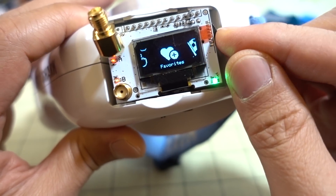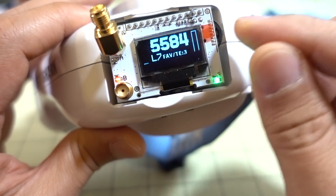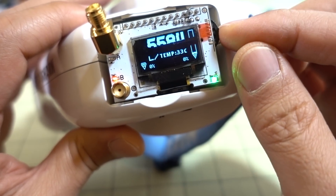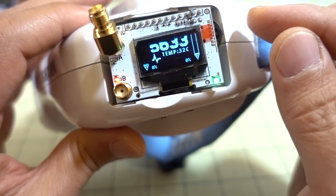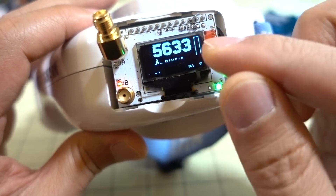Under Favorites, you can save certain channels — I think up to eight channels. You can then cycle through your saved Favorites. I don't actually use this at all; I just use Ultra Mode. But if you want to save certain frequencies, you can do that.